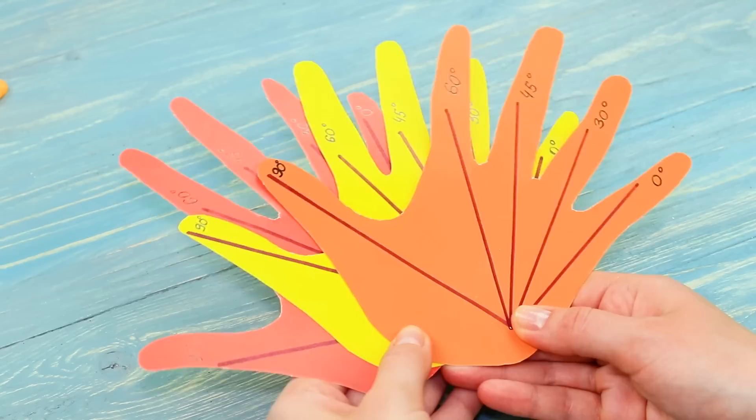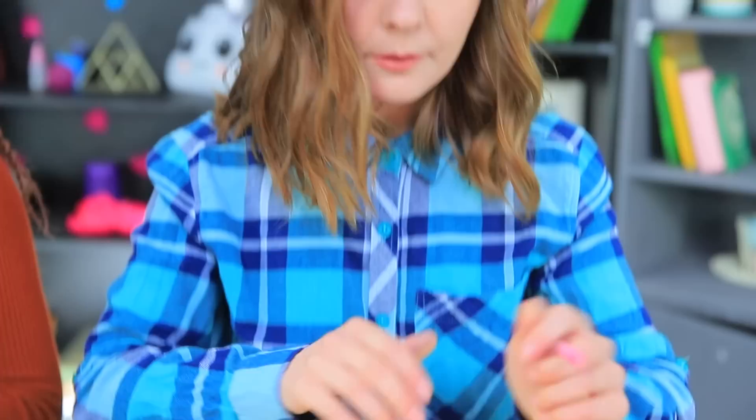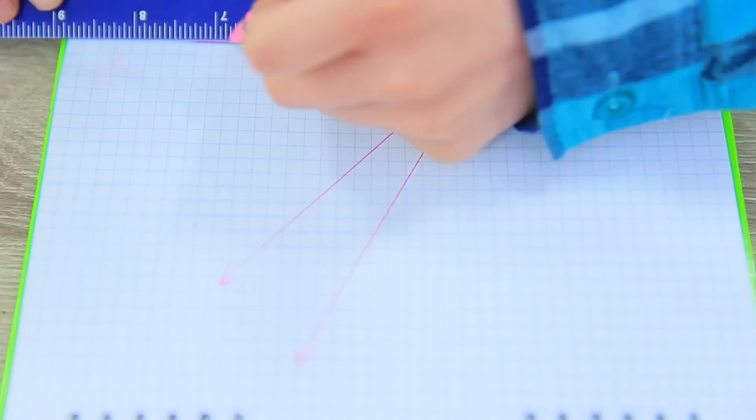Now you can precisely define the angle with just your fingers — geometry will be so easy! Place the palm, mark dots, and draw angles. These lines on the palm don't show the future, they show the degree of the angles!